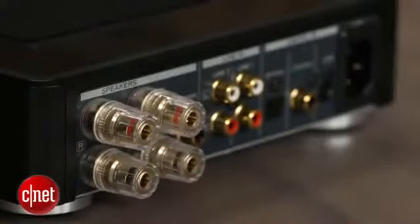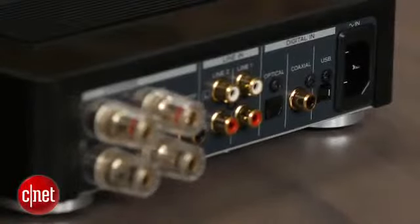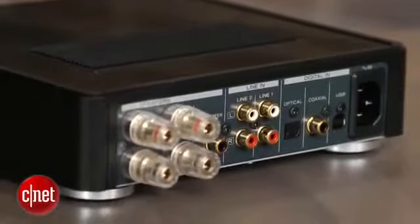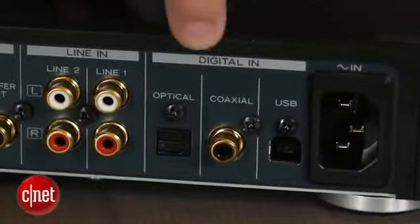There are four inputs on the back: two digital audio inputs, including one optical and one coaxial, and two stereo analog inputs. What's neat about the optical input is that it makes it easy to use the TEAC as an AV receiver replacement at a much, much smaller size. Just connect all your HDMI sources to your TV, then connect the TV's optical audio output to the TEAC, and the TEAC will be able to amplify all your living room devices, as long as you're okay sticking with stereo sound.